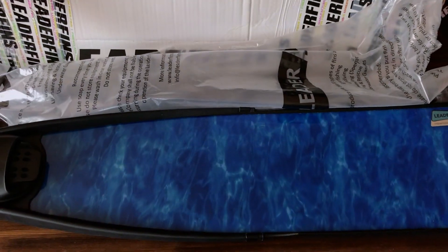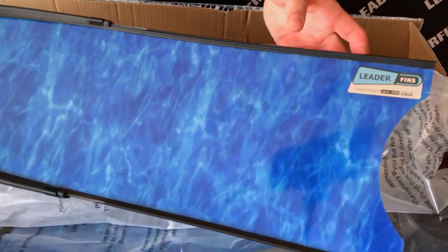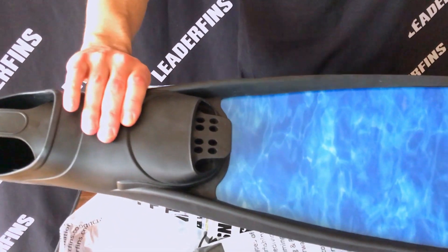Let's take a closer look at the fin. It's a nice and clean looking handmade fin. In fact, all of our fins are handmade.